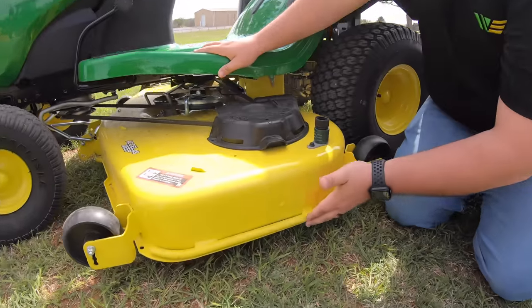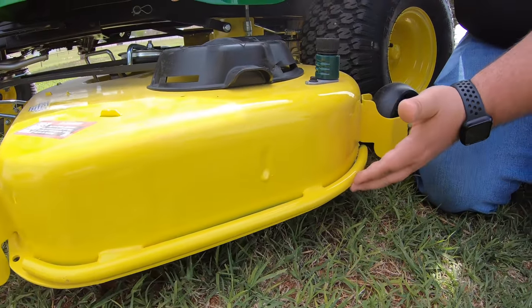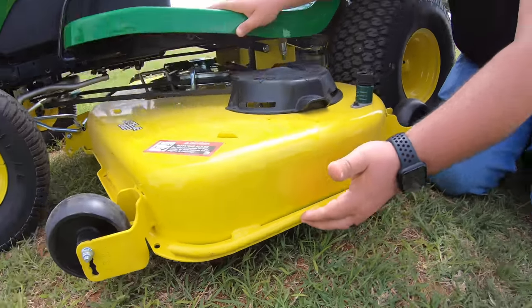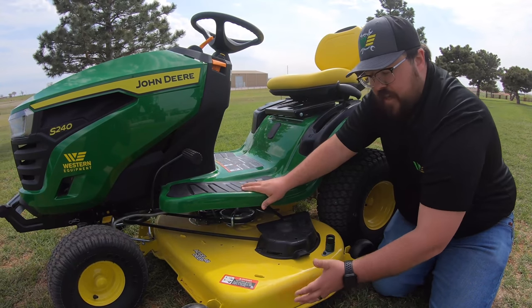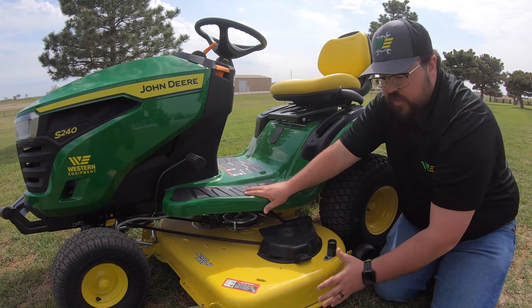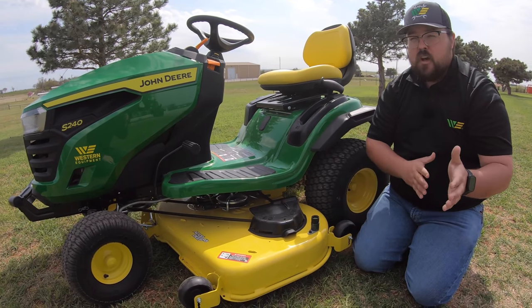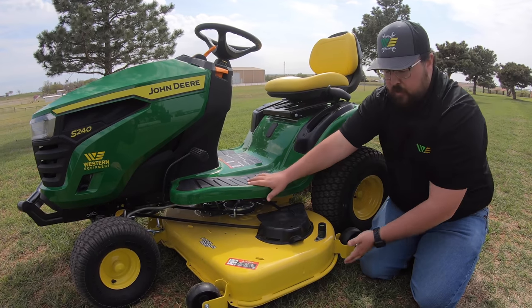Another nice feature on the XL Deep 48 is this extra welded-on rub rail. This helps preserve the life of the deck so you're not using the rolled edge as protection when going up against curbs, concrete barriers, or flower beds in your yard.